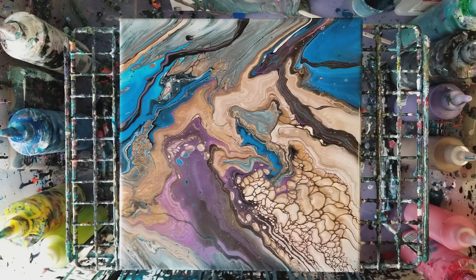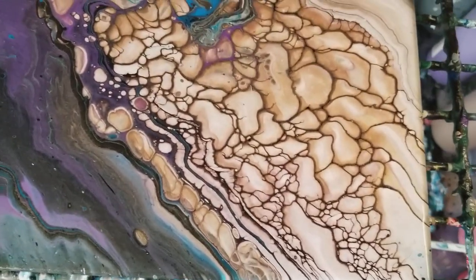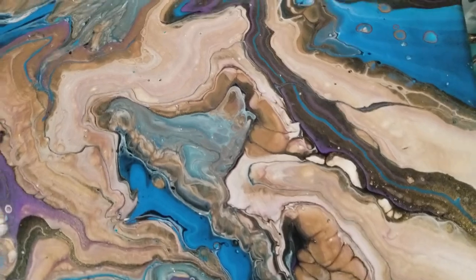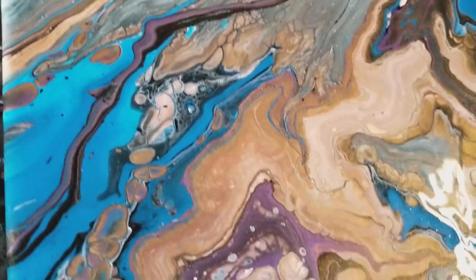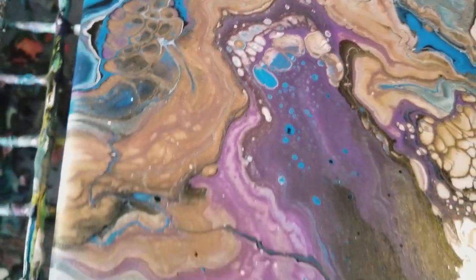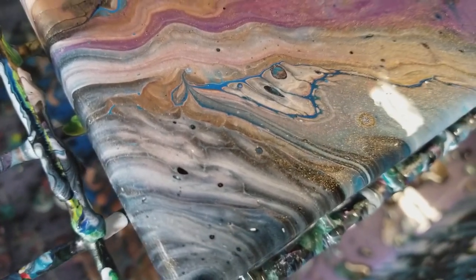We're going to go in for the close-up. There's a nice cell action over here. I did notice that metallics tend to give you quite a bit of cells — someone commented that's probably because they're heavier than other paints, so they sink to the bottom and help make the cells. This is a really cool corner over here, see that kind of glittery effect.